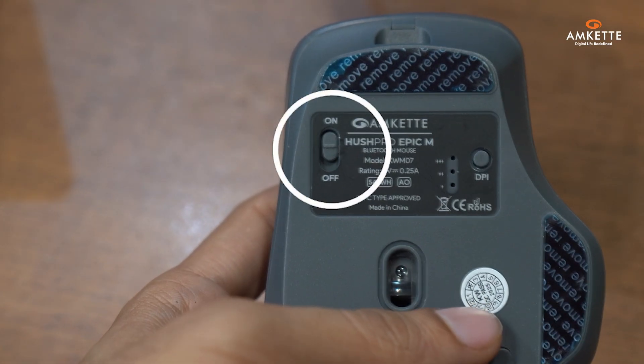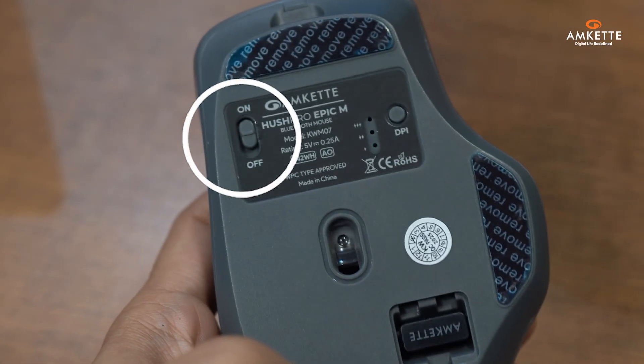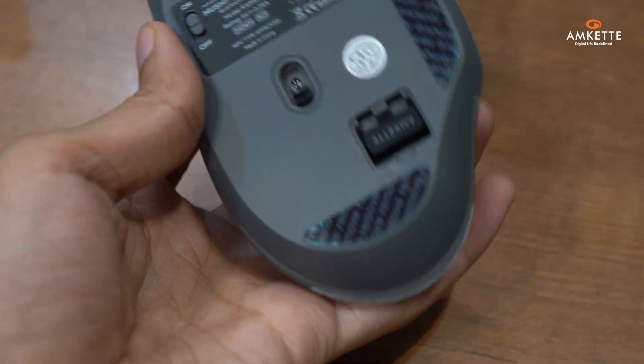At the bottom, you'll find the on-off button and the USB receiver slot, designed for easy storage and portability.